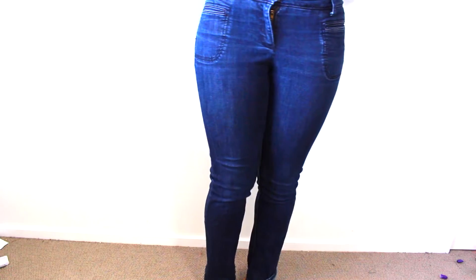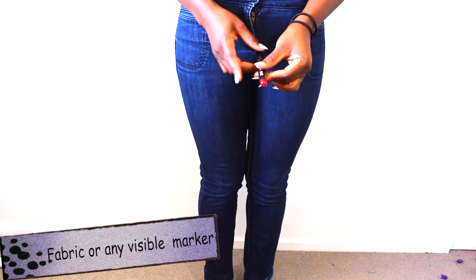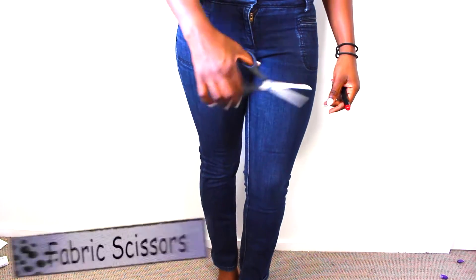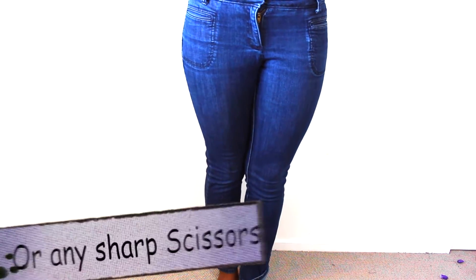So keep watching to see how I did it. Basically, I used a marker — this is a fabric marker, but you can use a permanent marker as well if you like. And also you need scissors.